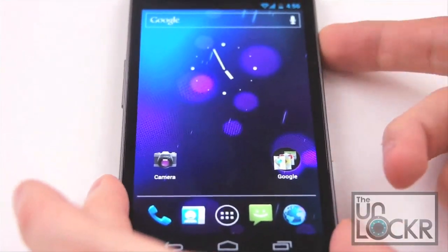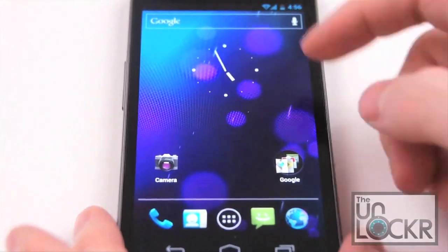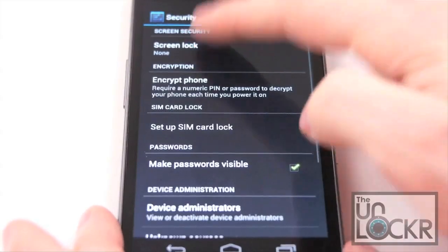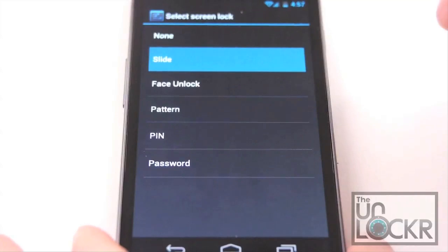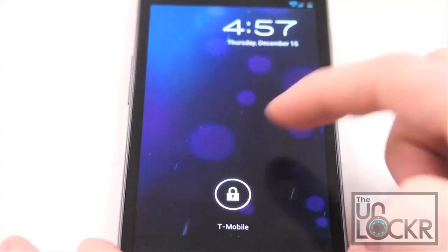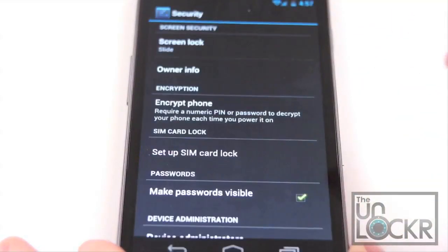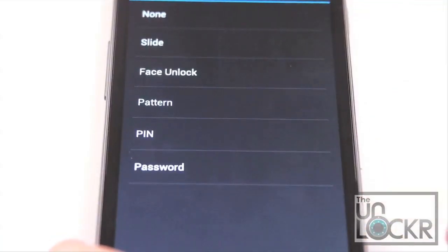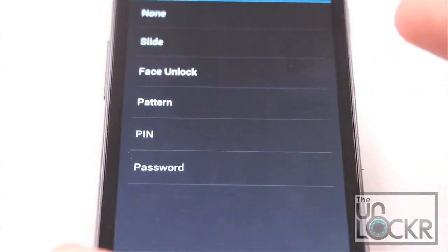First up, we have the new lock screen. You have the ability to disable the lock screen completely, or if we go into Settings, Security, Screen Lock, we have all of these different options. Slide is essentially this — it brings up this new little sliding mechanism. If you pull it to the right, it unlocks the device. If you pull it to the left, it launches the camera. Besides the new slide, we also have the old pattern, pin, and password, which you're probably familiar with.